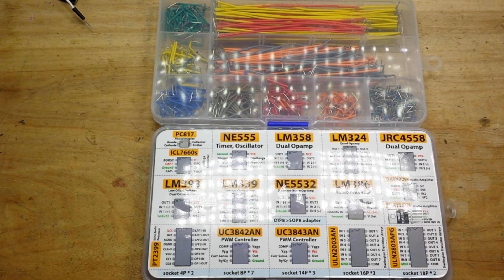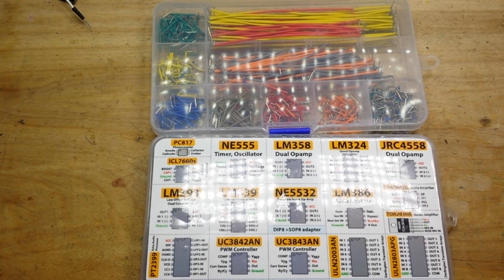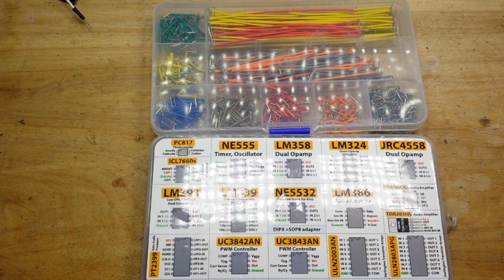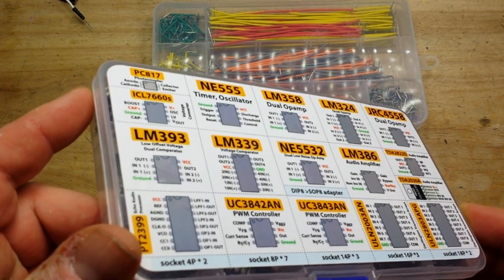Hey, what's happening guys? I got a couple of early Christmas presents from some very kind viewers, James C. and Michael W., so thank you gentlemen. We've got a nice selection of ICs here.